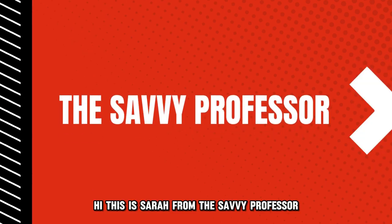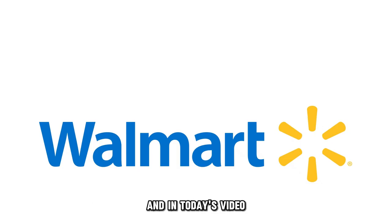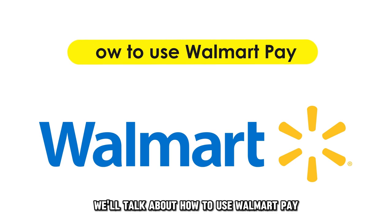Hi, this is Sarah from The Savvy Professor, and in today's video, we'll talk about how to use Walmart Pay.